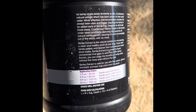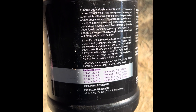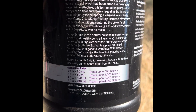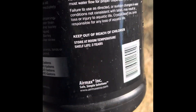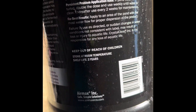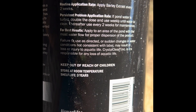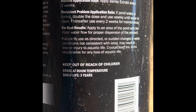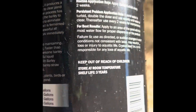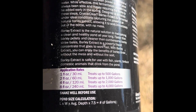Here are the barley straw application rates: 30 ml or one fluid ounce treats up to 500 gallons. My stock tank is a 600-gallon tank. It also says to apply every two weeks, but I have to fill up that water every other or every third day, so it's definitely getting more barley straw than it normally would. However much I fill it up, I use this application rate to make sure I get the proper ratio.